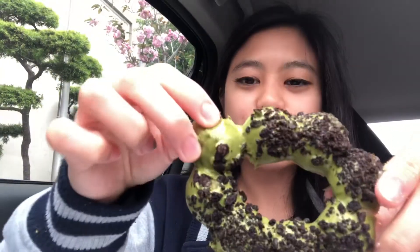Okay and then this is the matcha oil mochi donut. It's satisfying to watch. This one is really sweet — you can taste the oil and the matcha flavor in it. Not really my type of style.